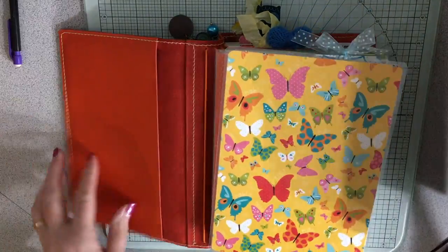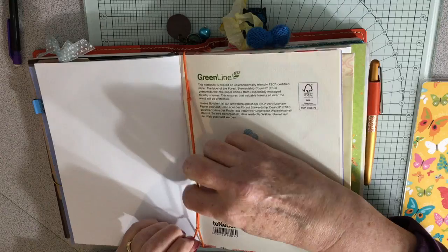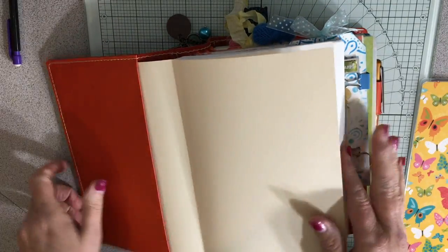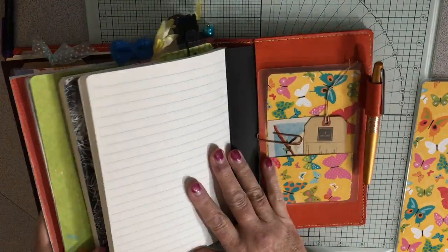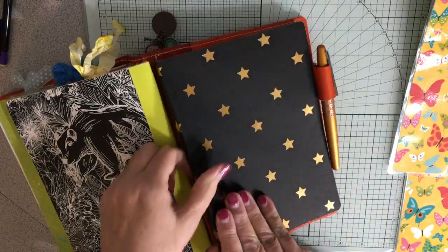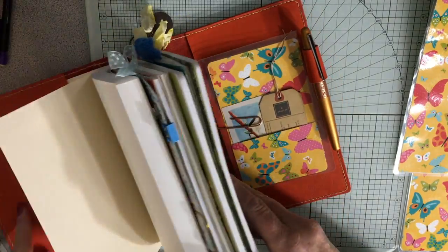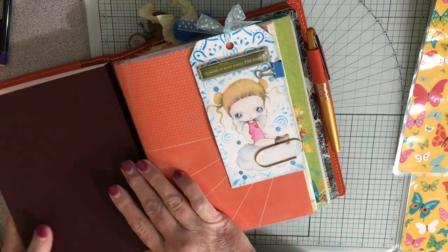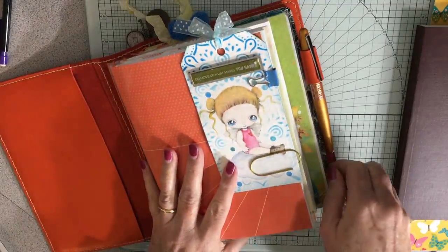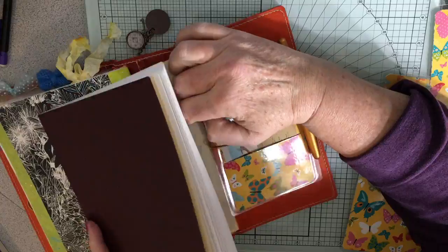So this baby goes right in here, just like this. I tightened up all my strings. This is a nice system in here for tightening your elastics. So this will be in here. I've got a lot of journals, so I have been thinking about what I want to use them for. I think this might be easier to actually write in the back rather than the front.